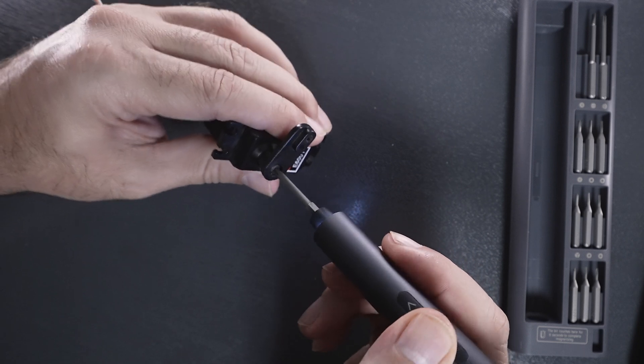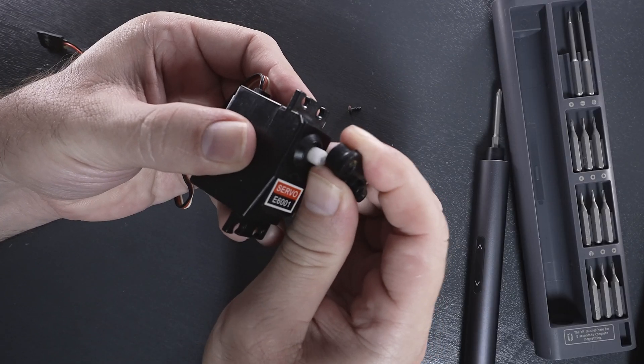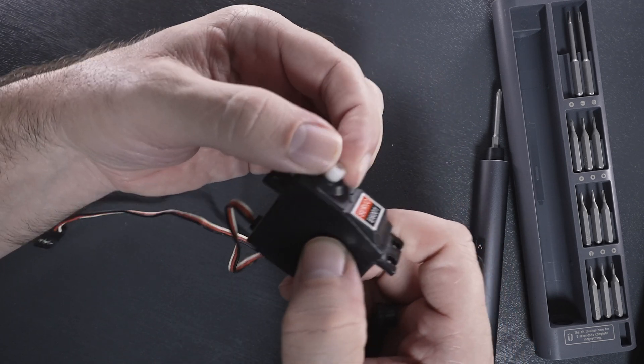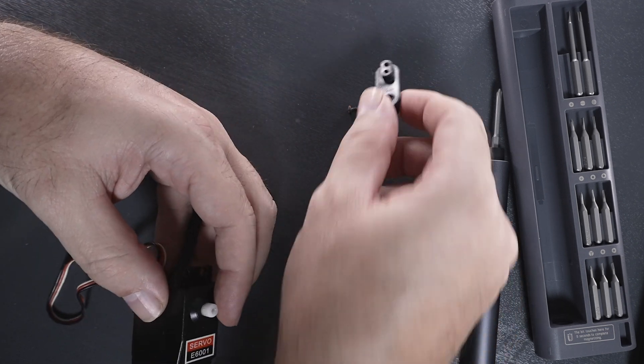Let's go ahead and take off the arm. This just rolls right on there, and we have a plastic gear — the nicer ones actually have metal gears. So if you want to upgrade yours to a metal one, you can. This little arm lever also usually comes in metal if you upgrade it.